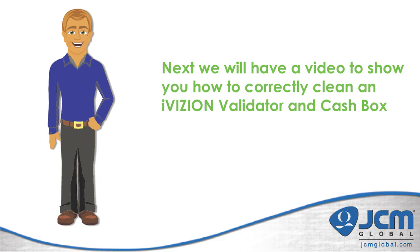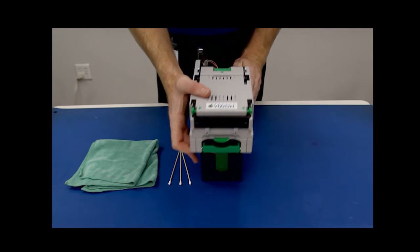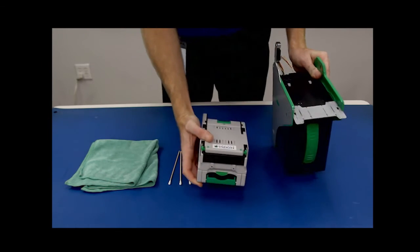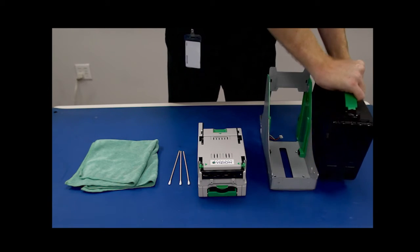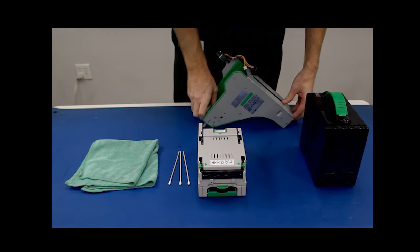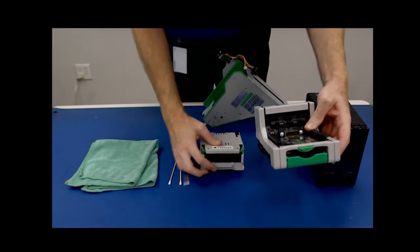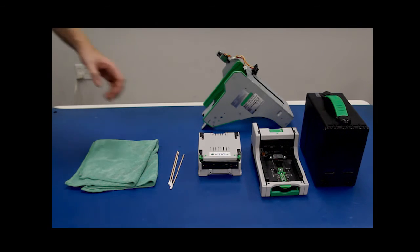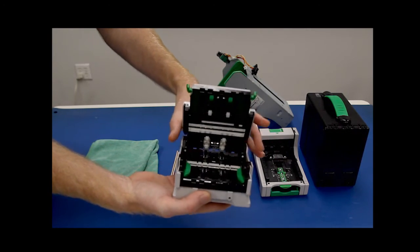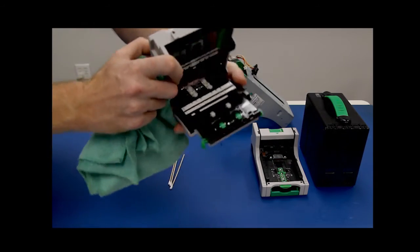Next we'll demonstrate how to properly clean an iVision validator and cash box. First we'll remove the validator from the cash box and frame, and then we'll remove the cash box from the frame itself. Next we'll remove the validator head from the transport and set each aside. To clean the validator head, open it up and using a dry lint-free microfiber rag, wipe out the inside of the validator head.